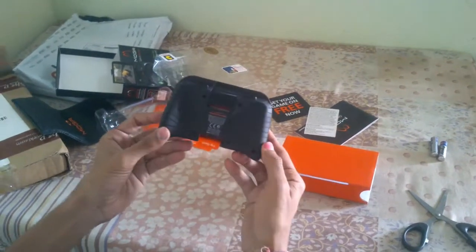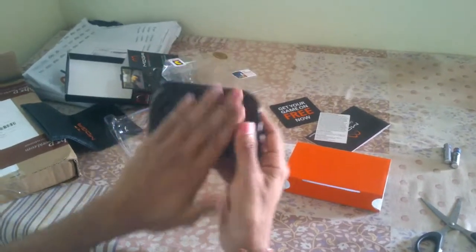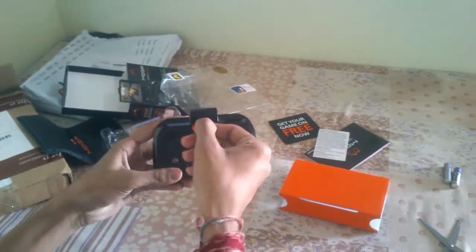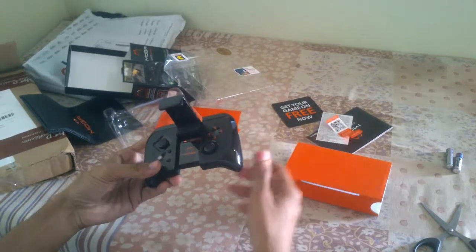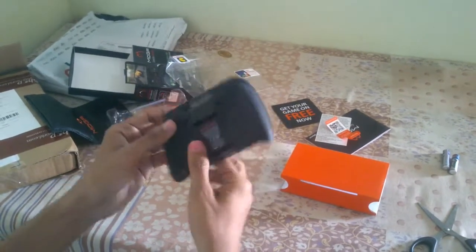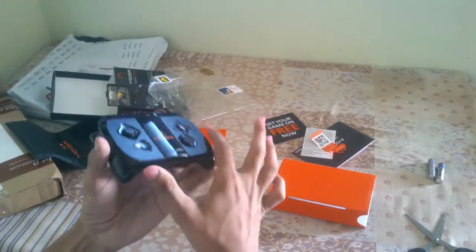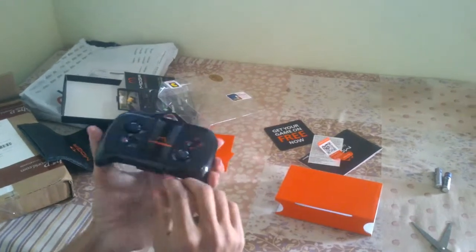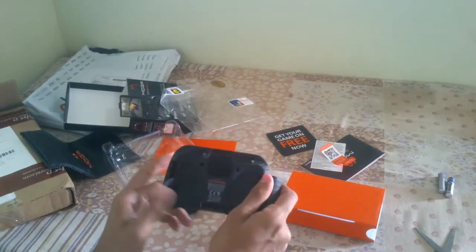This is the controller — as you can all see, the MOGA pocket controller says 'flip to open,' so we are going to flip it open. Here it is — this is the controller which you can use to play games on your Android device. It looks very nice and sleek, very beautiful.